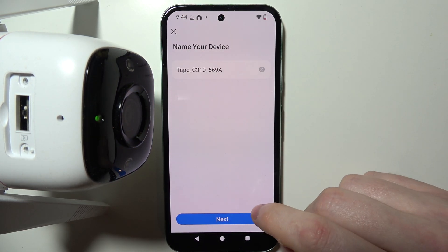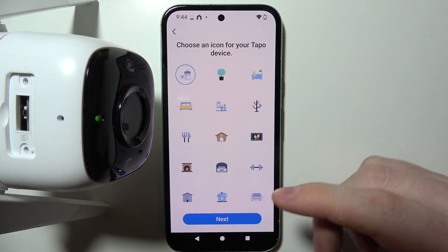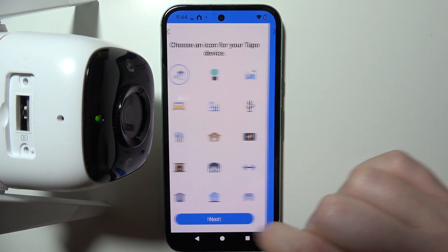The next step is to rename your device. I'm going to stick with the default settings. Then we can change the location where our camera will stay and finally choose an icon.